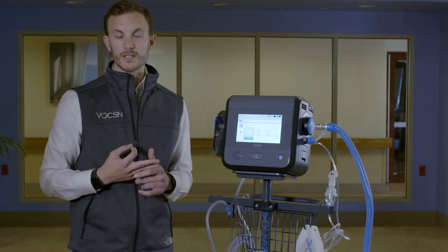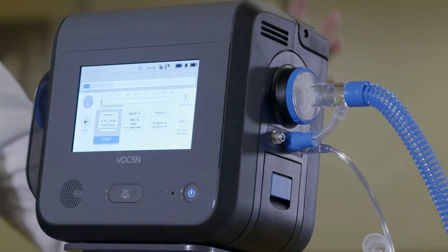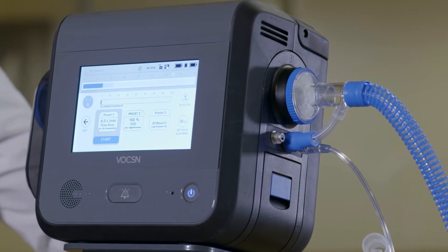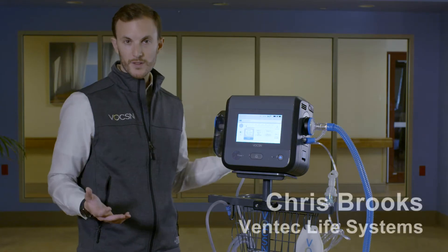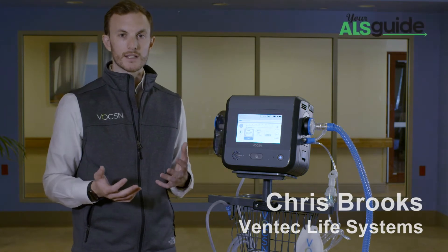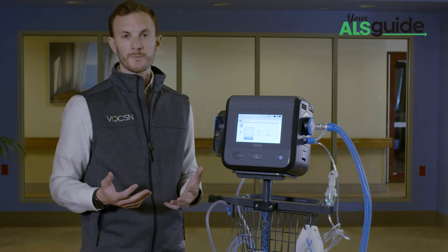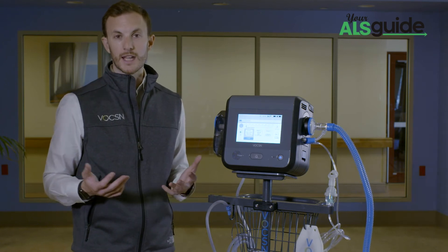Voxxin has three sources of oxygen: external high pressure, external low pressure oxygen, and also the internal oxygen concentrator. Most people with ALS often will not need oxygen, but in the event that you do, Voxxin has the capability of doing up to six liters equivalent, or 40% FiO2 in the average adult male.